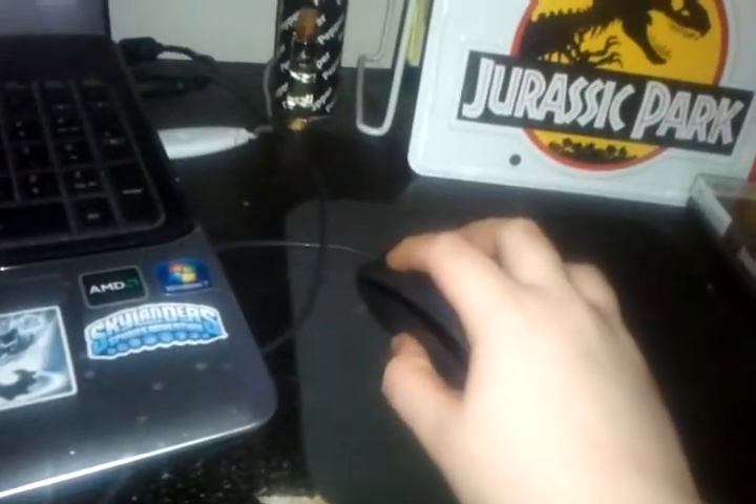You guys are going to have some questions about where I got this piece. I'll show you guys right here on my computer — sorry, I'm typing with my hand so it's going to be really hard to type.